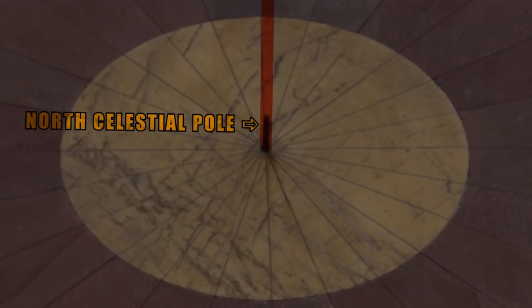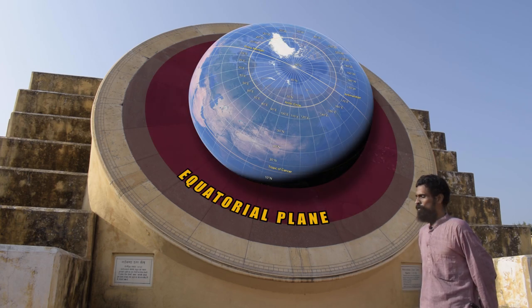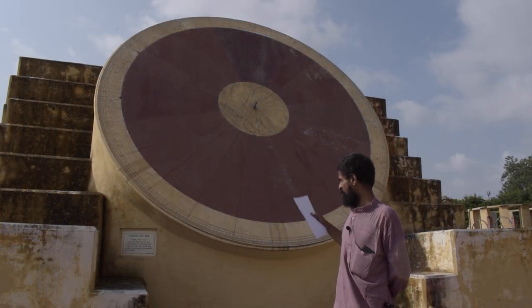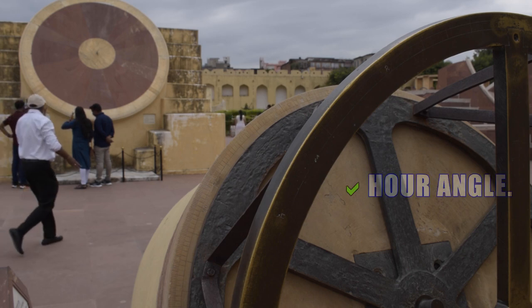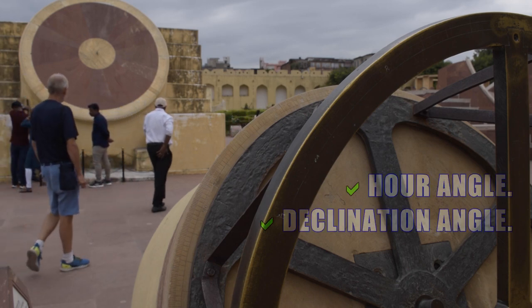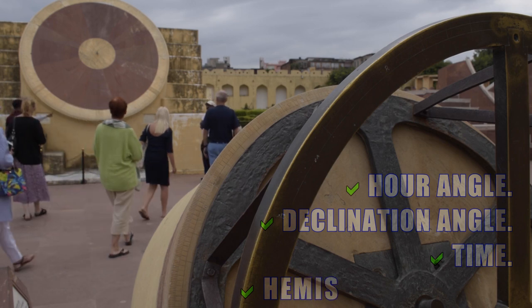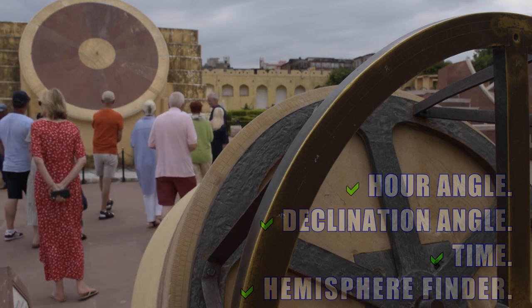This 24-segmented dial is mounted on a plane which is parallel to the equator. The purpose of this yantra is finding the hour angle of the sun, the declination, the time of day, as well as whether the sun is in the northern or the southern half of the celestial hemisphere.